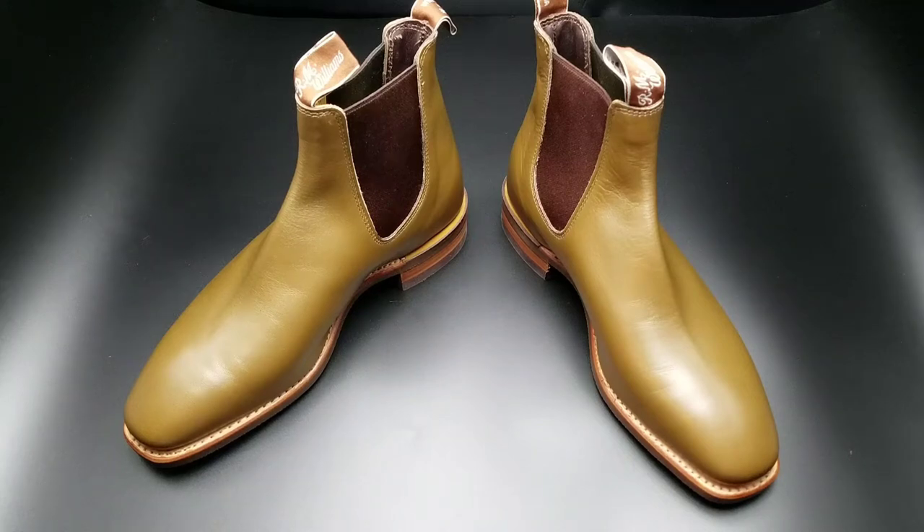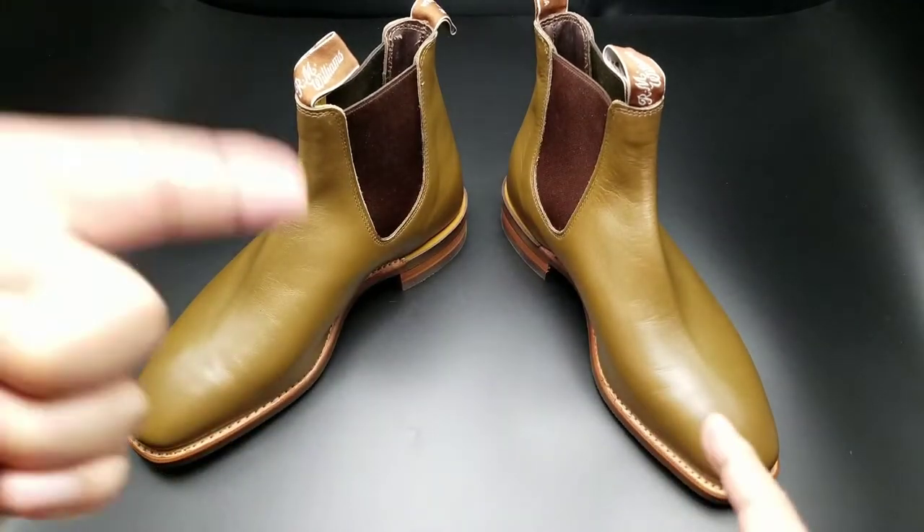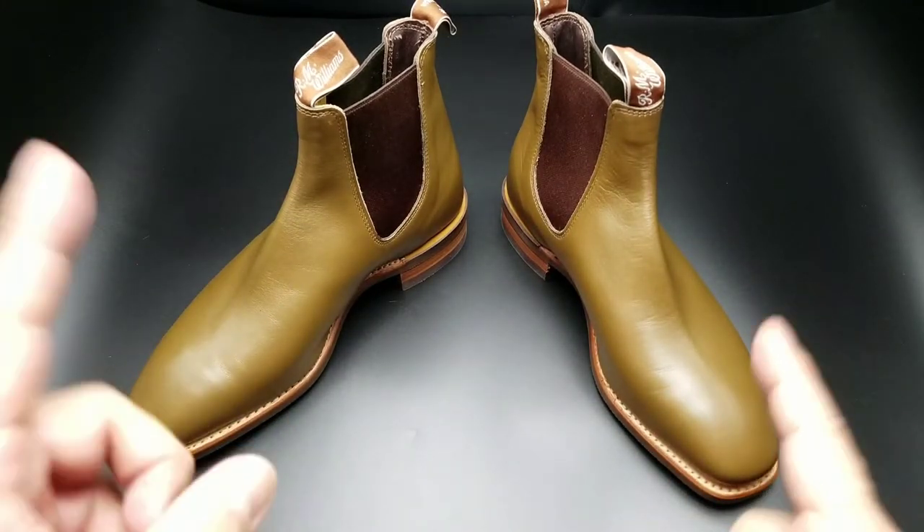Hey there folks, I got a new pair of boots for you. These are the R.M. Williams Comfort Craftsman. I'll put the link at the end for my first R.M. Williams review for my Comfort Craftsman — those were the black version. These are a light olive color.